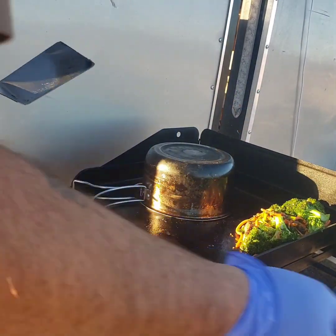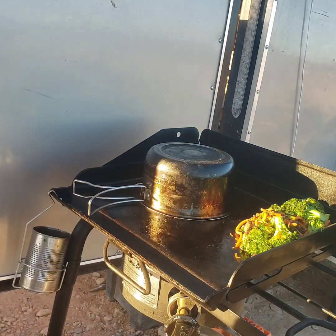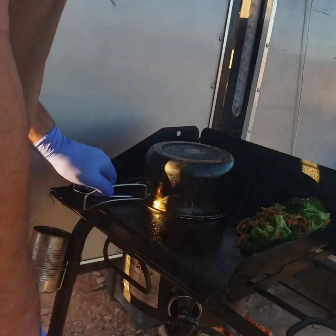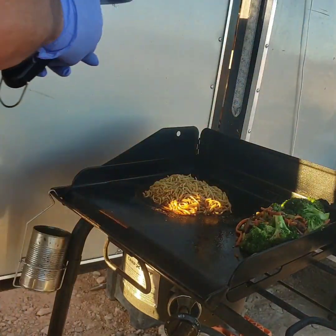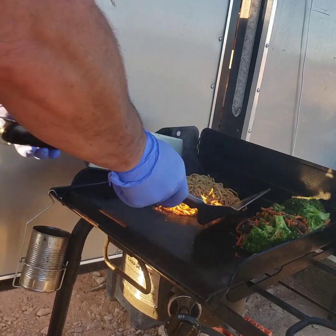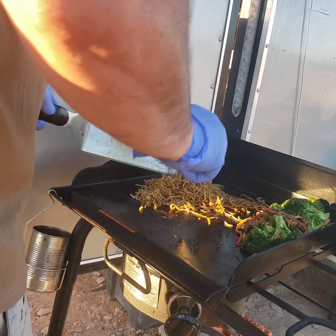As you can tell, the noodles broke up real nice. This is probably about my fifth time making this dish and it's getting easier each time. It seems a little intimidating at first, but once you do it and you keep doing the different dishes — especially cooking on the griddle — you'll get comfortable with it and used to it.